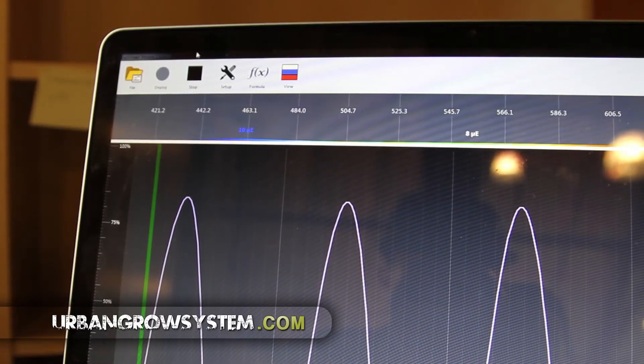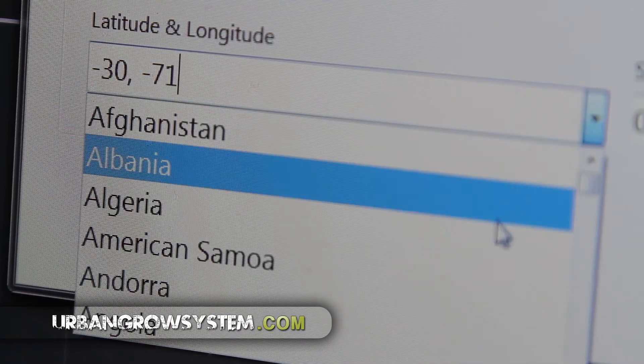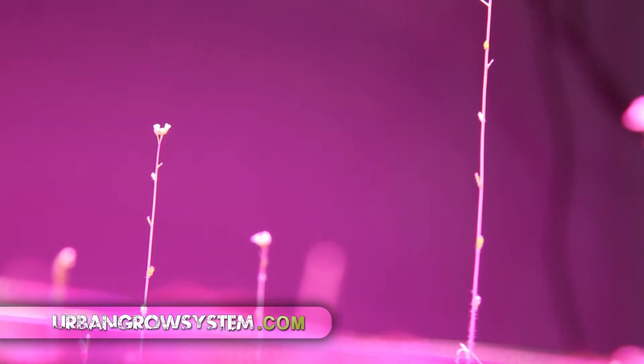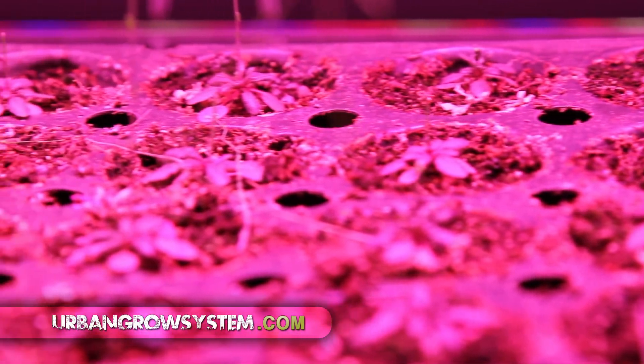Urban Grow System users can select from preset light recipes or create their own. Our programmers have even built in preset light schedules from hundreds of different regions throughout the globe. Not only does this mean the Urban Grow System is always 100% consistent, but it also means you can experiment with how you grow and improve your final product time and time again.